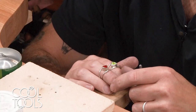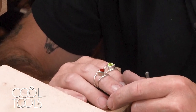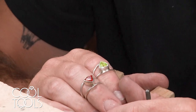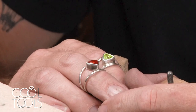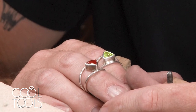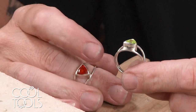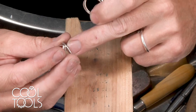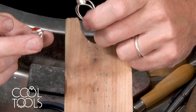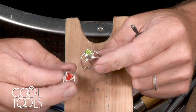Both of these rings already have the stone set in place, so you can't put heat from the torch on either of these — it would fracture the stones. What I'm going to show you is how to size one ring down, cut the material from it, and put it into the other ring to size that one up. So we're going to be making one ring size larger and one ring size smaller.